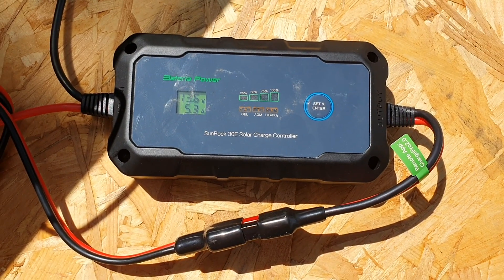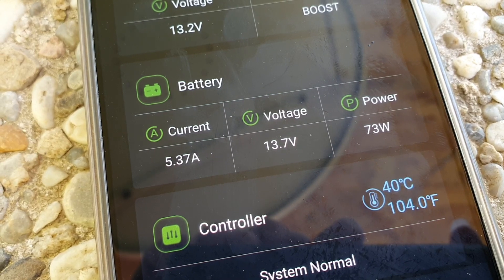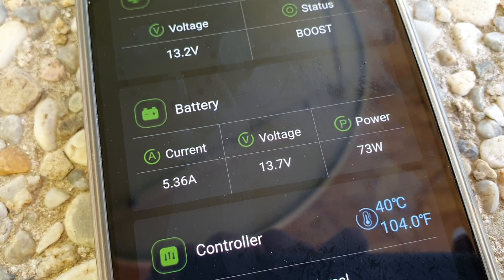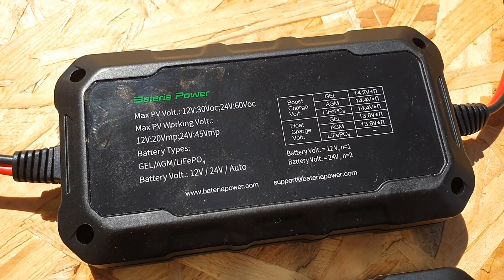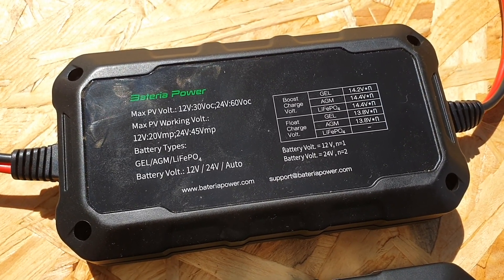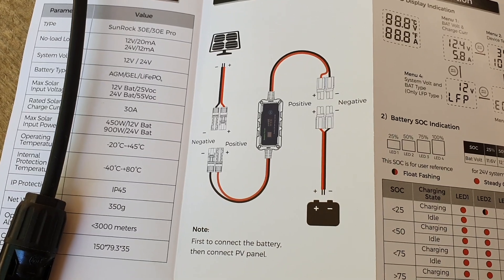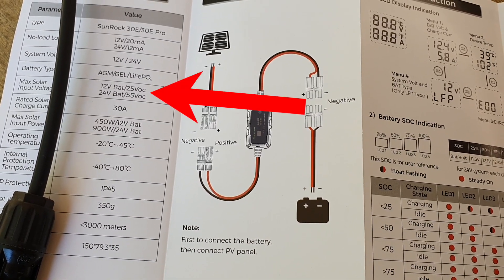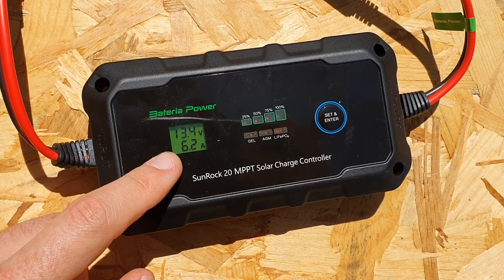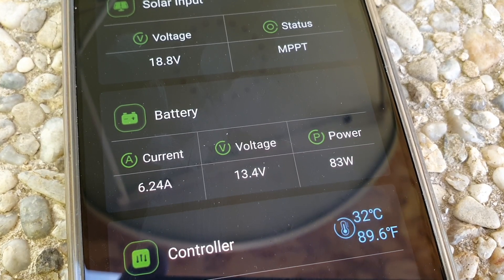When I connected up the PWM charge controller to the flexible mono panel, I was getting 73 watts. Before connecting your solar panel to your charge controller, keep in mind you want to check the maximum VOC — the open circuit voltage — that the charge controller can handle. The VOC is usually on a sticker on the back of the panel or in the user manual. When I connected up the MPPT charge controller, I was getting 83 watts — that's a 13% increase in power just by using the MPPT.